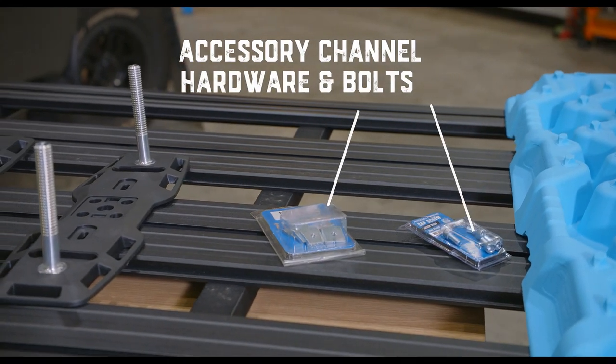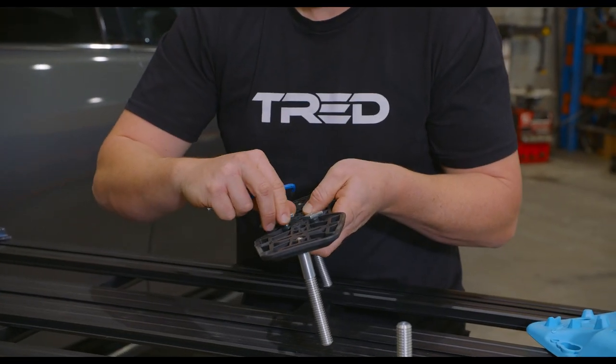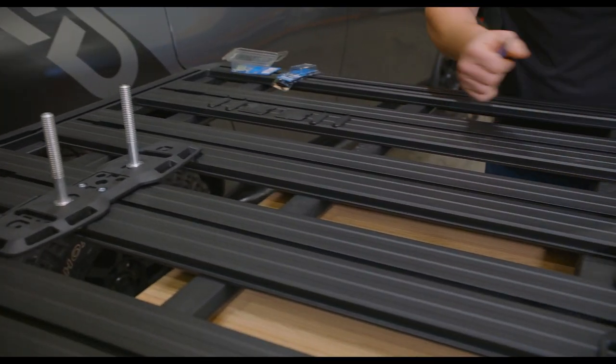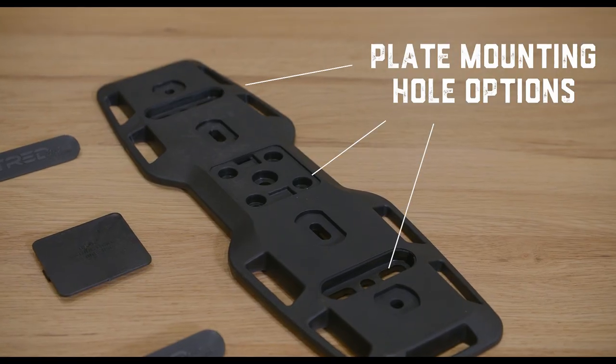When mounting two of the tread base plates flat to the roof rack using the manufacturer's fasteners to clamp down the blade, ensure you use two along the length of the groove to eliminate the chances of twisting. Follow the same principle whether the roof rack has vertical or horizontal channels — this is why there are several mounting holes within the base plate design.